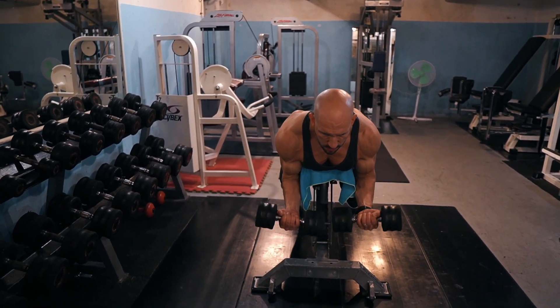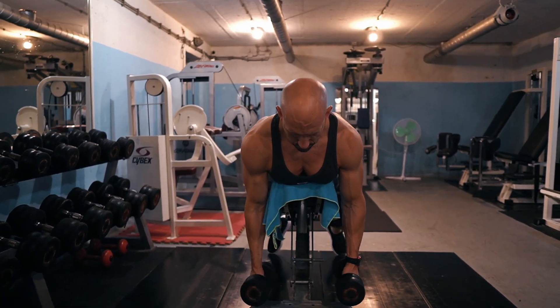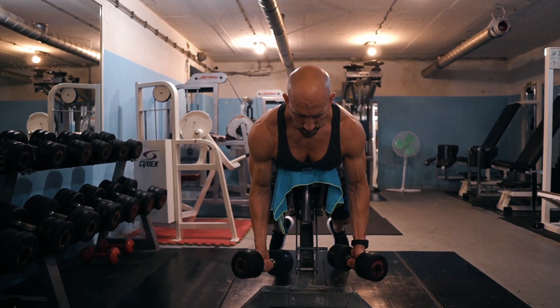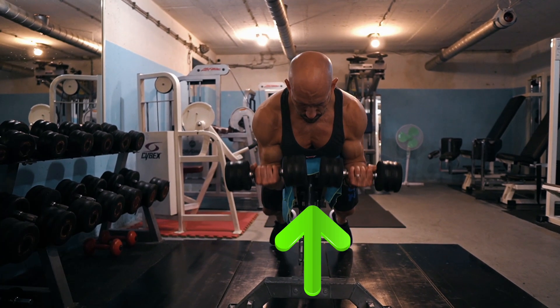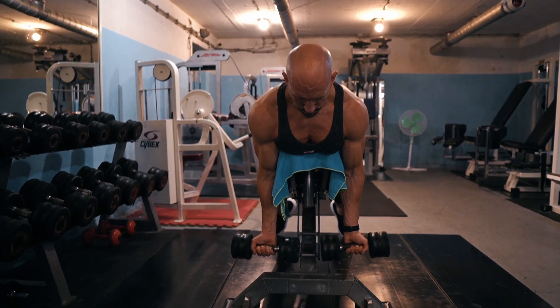Once you're set up, begin the spider curl by bending your elbow to draw the weights upward. Squeeze your biceps hard and curl until your forearm is at least parallel with the floor. Hold for a bit at the top and then slowly lower the weights back down. Your upper arm should remain static the entire time.